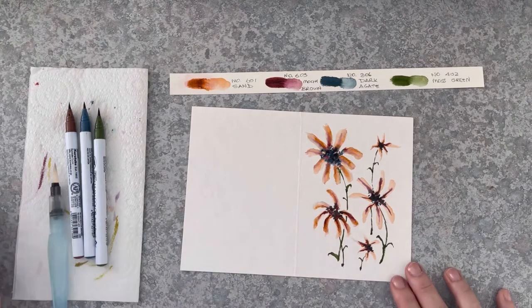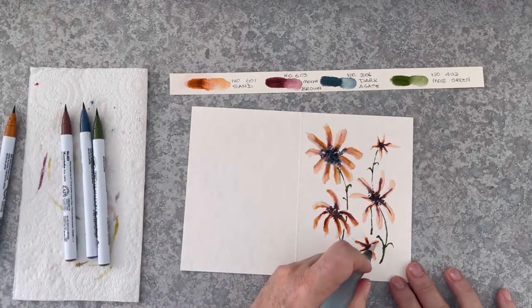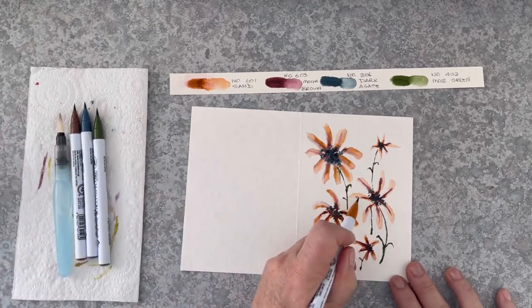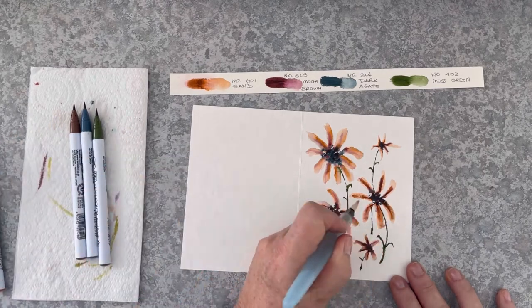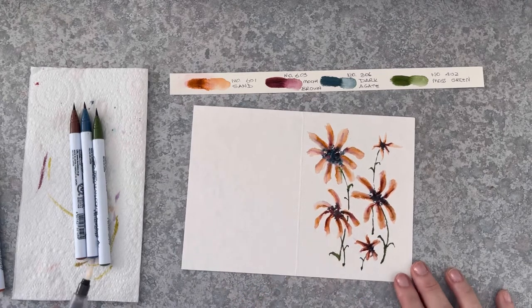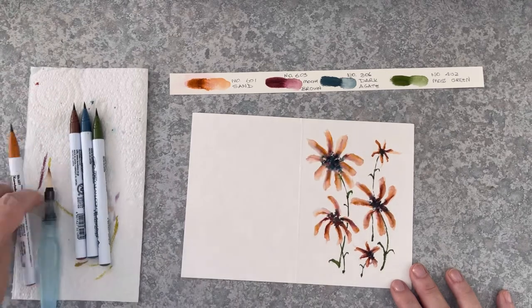It's just a minor adjustment to make at the end. Just as I was finishing off this card, I wanted to deepen those colours. And it did make a big difference. The colours worked really well together.